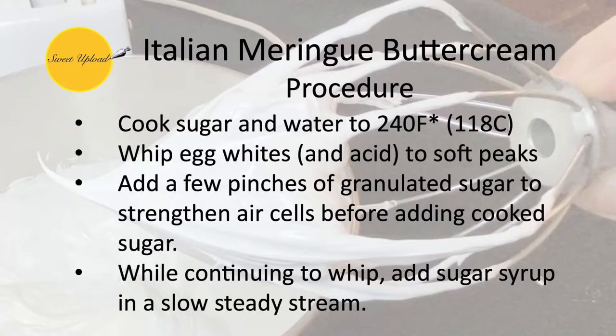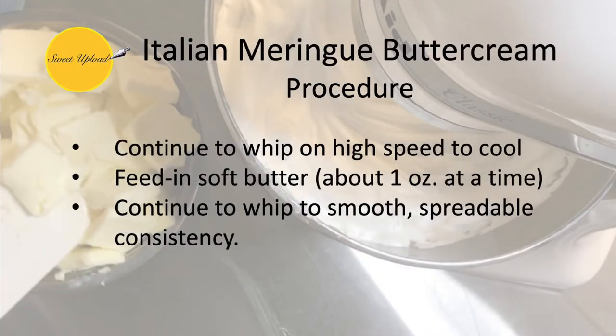Let's recap the entire procedure for the icing. Cook the sugar and water to 240 degrees Fahrenheit, periodically cleaning the sides of the pot to deter crystallization. Whip egg whites and cream of tartar to a soft peak. Adding a few pinches of granulated sugar at this stage will help strengthen air cells. While continuing to whip, pour the hot sugar syrup down the sides of the bowl in a slow steady stream. Continue to whip to cool, which could take 15 to 20 minutes depending on the size of the bowl. Finally, slowly feed the butter into the whipping meringue and continue to whip to a smooth spreadable consistency.